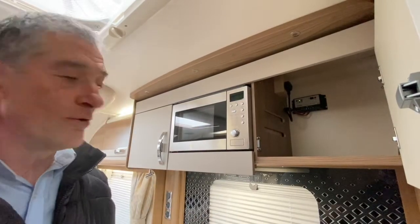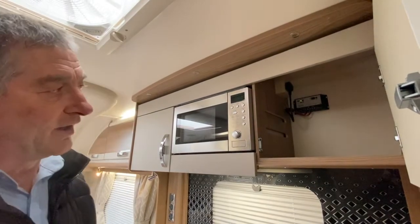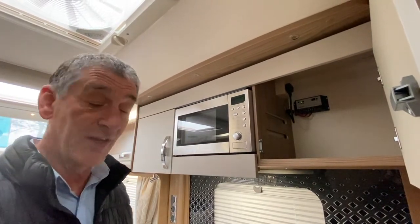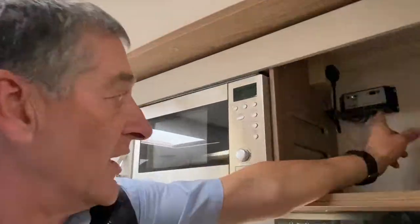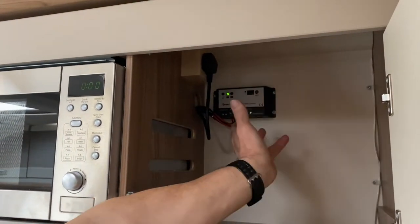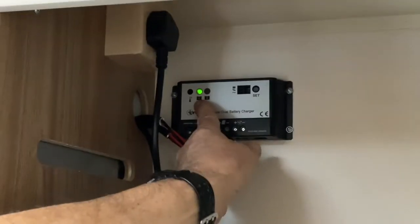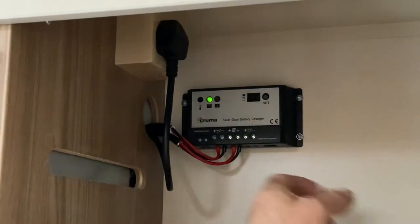On this particular vehicle we have a solar panel fixed to the roof of the caravan, which supplies solar energy for charging a leisure vehicle battery. We've only got one battery on this, but in a motorhome situation we could have an engine battery as well that we might need to consider.